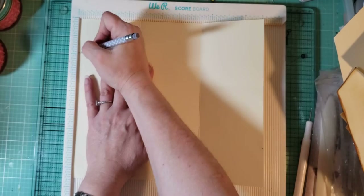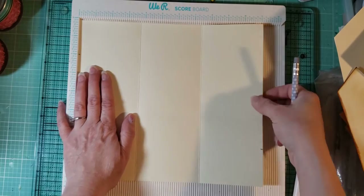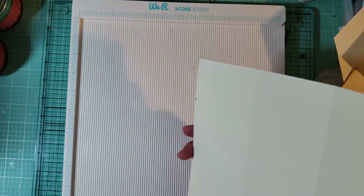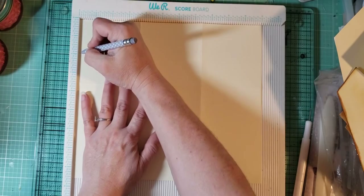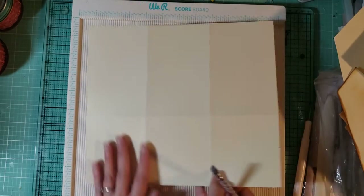After you mark here and flip once this way and mark here 2 inches, then you're gonna flip over your paper and mark 2 inches here and 2 inches here.